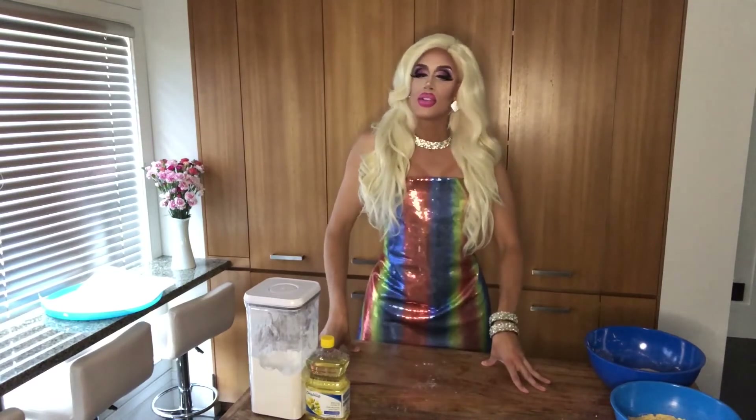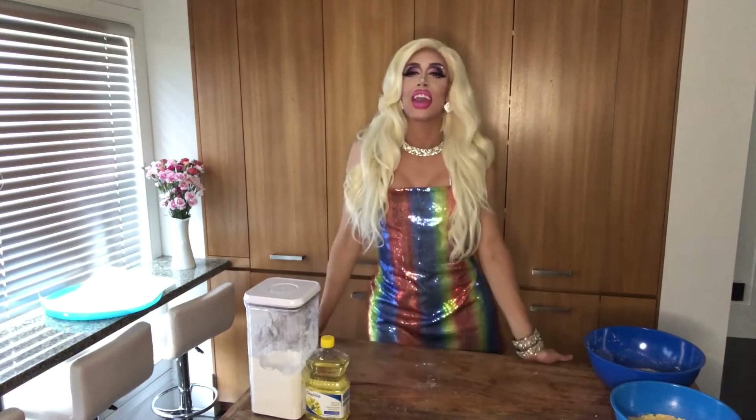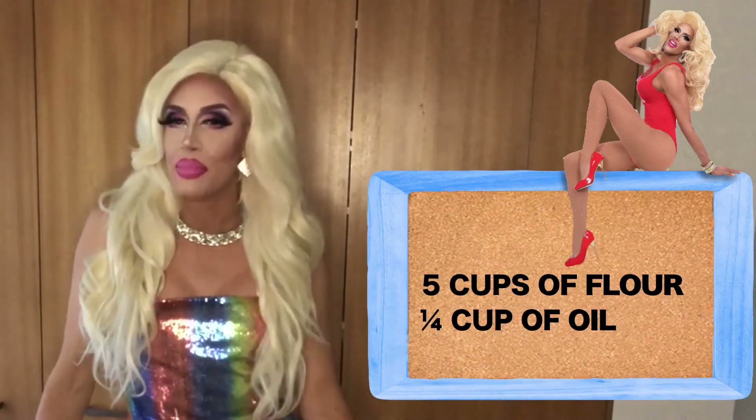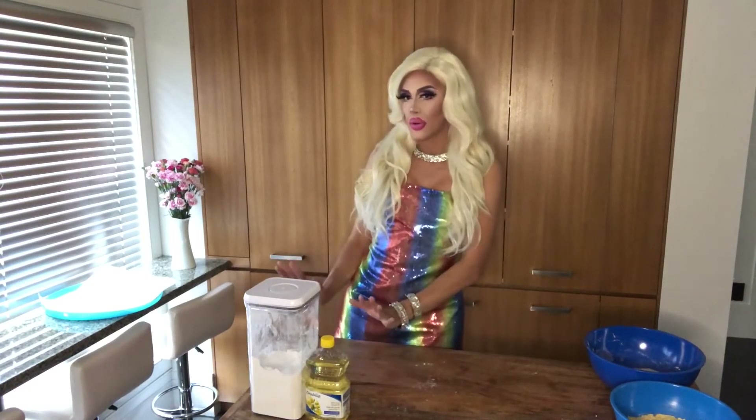Let's start with the ingredients. For the dough, you take five cups of flour, a quarter cup of oil, and two cups of water. Mix it together to create your dough. Once you've created your dough, put it in a container, seal it shut, and let it sit for an hour. It's very important to let it rest for one hour.